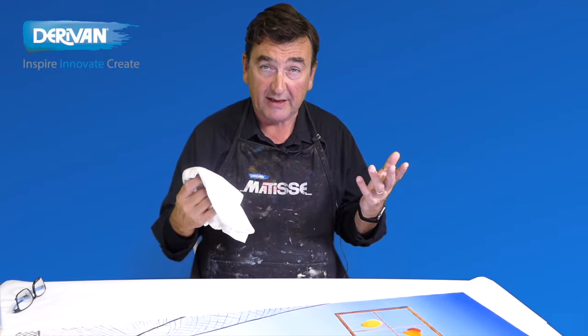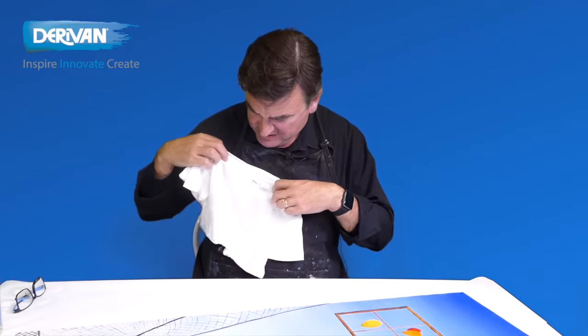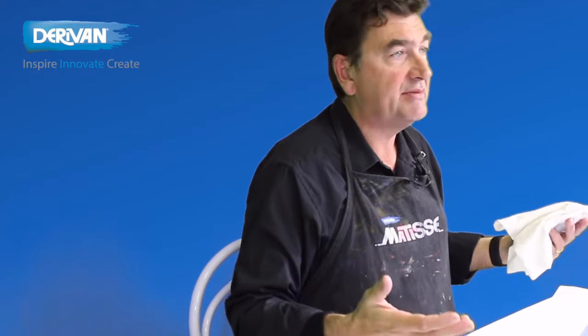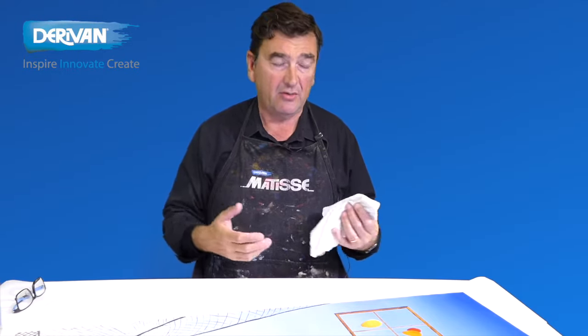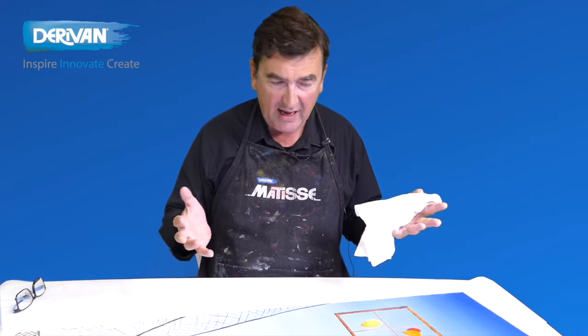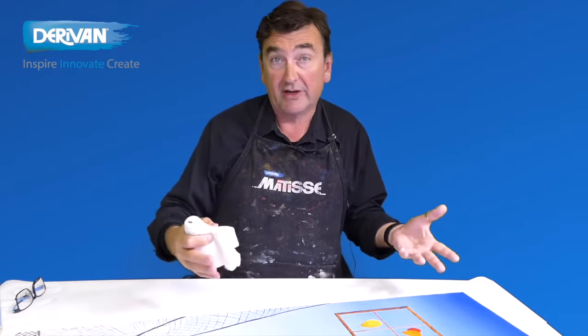How often do you clean your paintings? I didn't actually think this one was too dirty, but apparently it was quite dirty. So how often do you do it? It depends where the work is. If it's a normal home and not near a fireplace or — dare I say it — someone smokes in the house, then probably not very often, every few years maybe. It just depends on how much dirt and grime there is in the air.